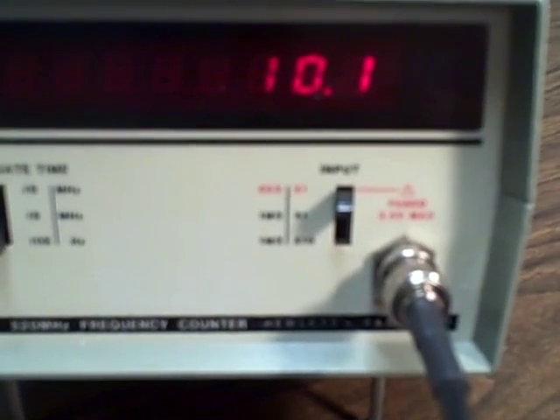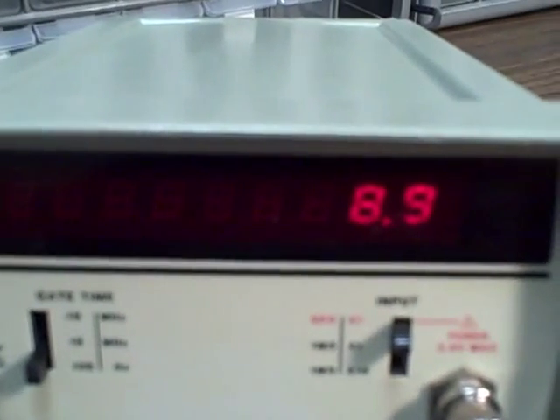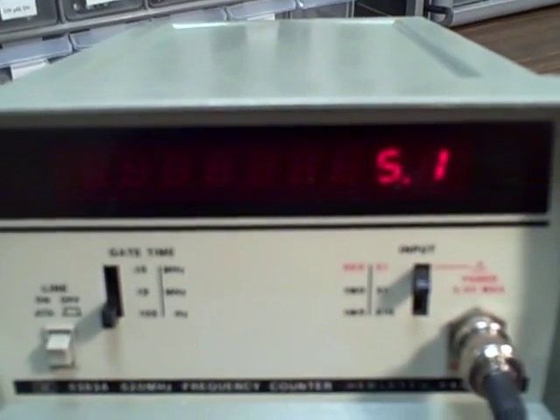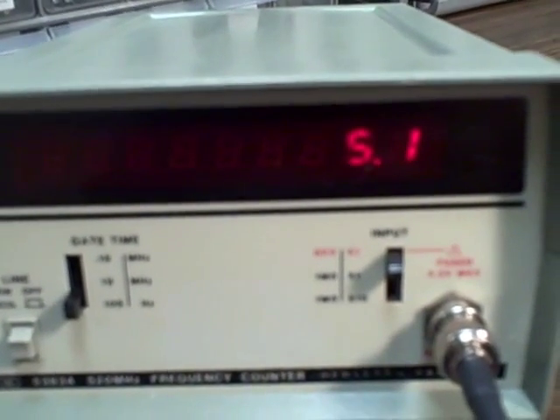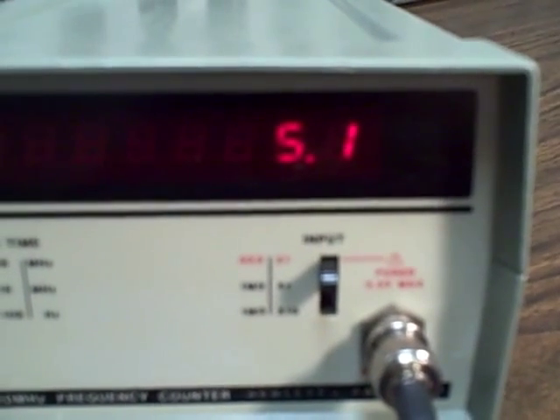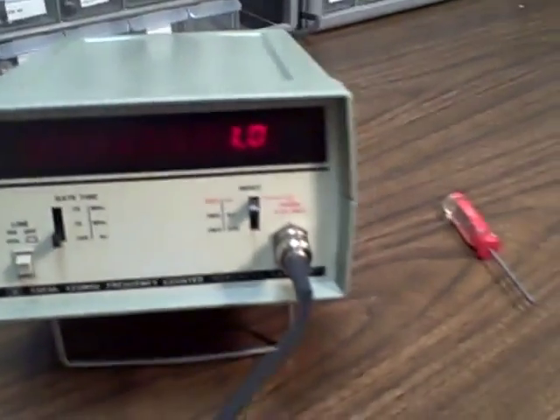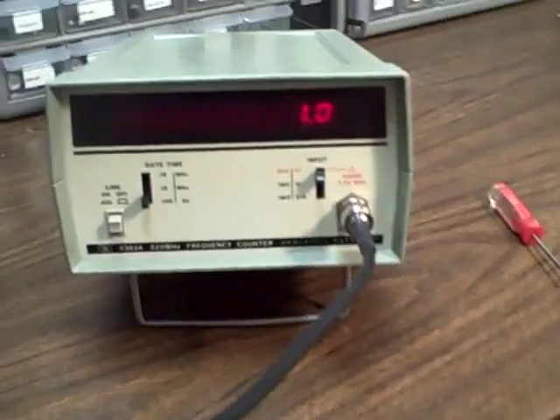We're going to take her down by moving the dial, going down a few hertz at a time. Let's take her down to roughly five on the dial. It takes ten seconds for the reading to catch up, so we may wind up waiting as much as twenty seconds. We're at 5.1, and then we'll take her down to a hertz — let's see what we get. There we are — 100 hertz. I don't think we're going to get anything lower than that, but we've just successfully gone from 525 megahertz down to one hertz and read it.